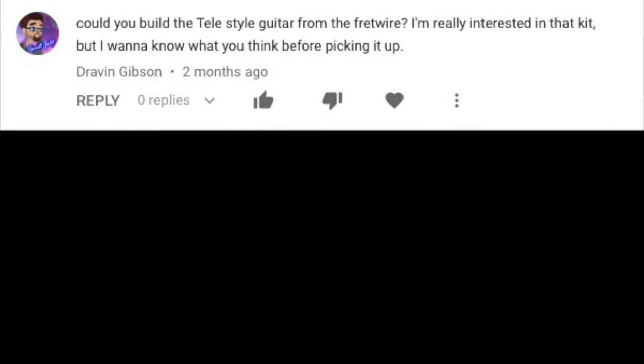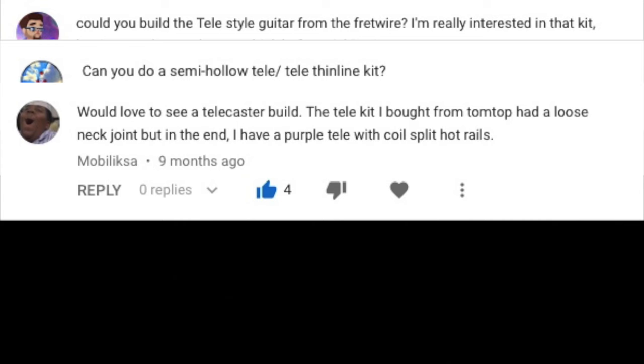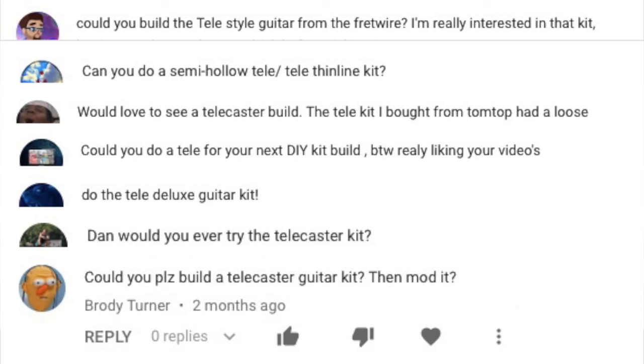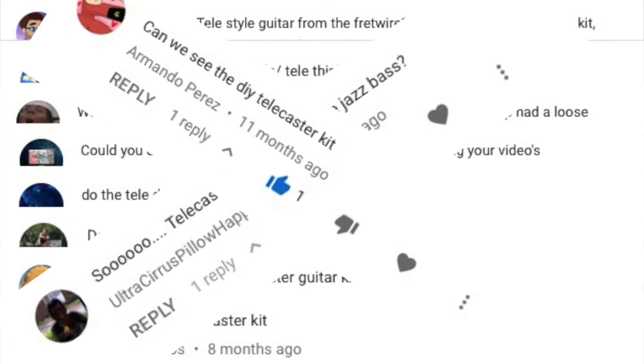Viewers have been requesting: Could you build the Tele-style guitar kit from the Fretwire? Can you do a semi-hollow Tele thinline kit? Would love to see a Telecaster build. Could you do a Tele build for your next DIY build? Do the Telecaster guitar kit! Dan, would you ever try a Telecaster kit? Could you please build a Telecaster guitar kit, then mod it? Telecaster kit next after the jazz bass? Can we see a DIY Telecaster kit?